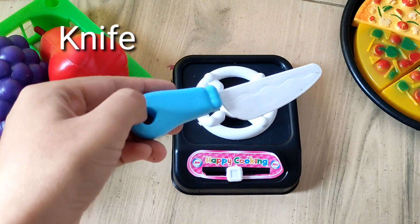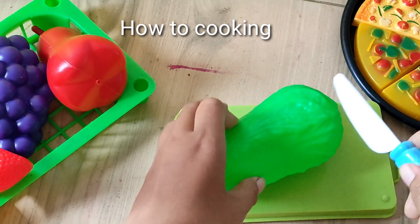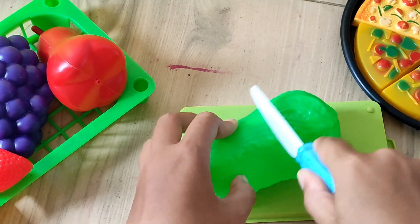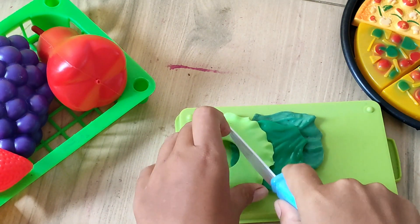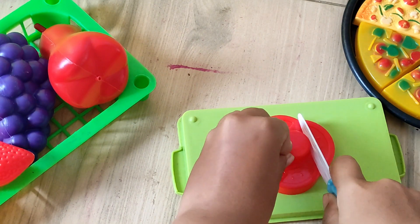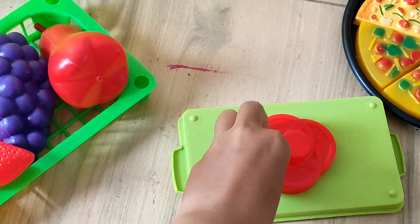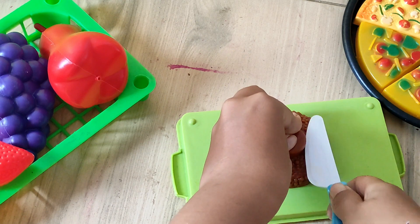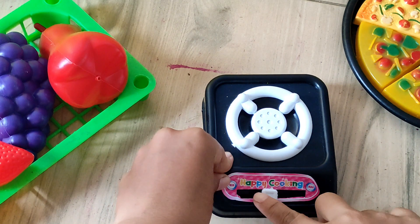Knife. How to cook: first, cut the lettuce or vegetable. Cut the tomato. Cut the ham or meat. Turn on the stove.